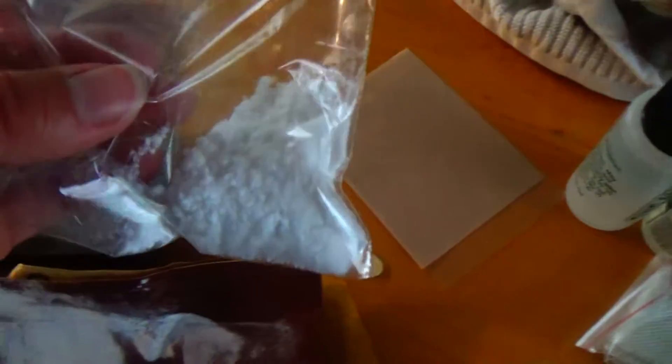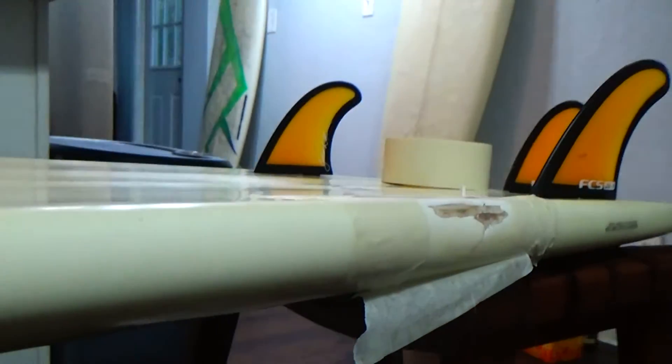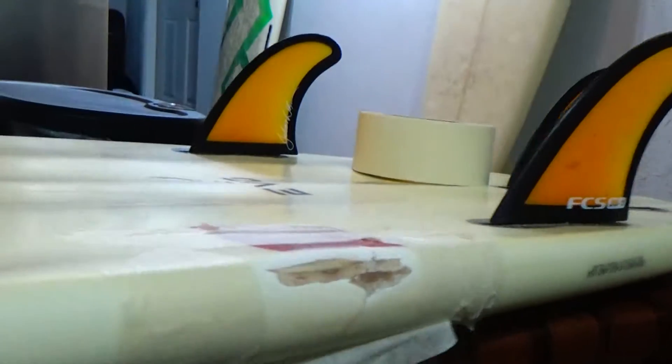And this is not drugs — this is Q-cell. You mix this in to get a thicker, buoyancy-style consistency. I'm using the little flap that comes with it to shape this rail and fill that up.